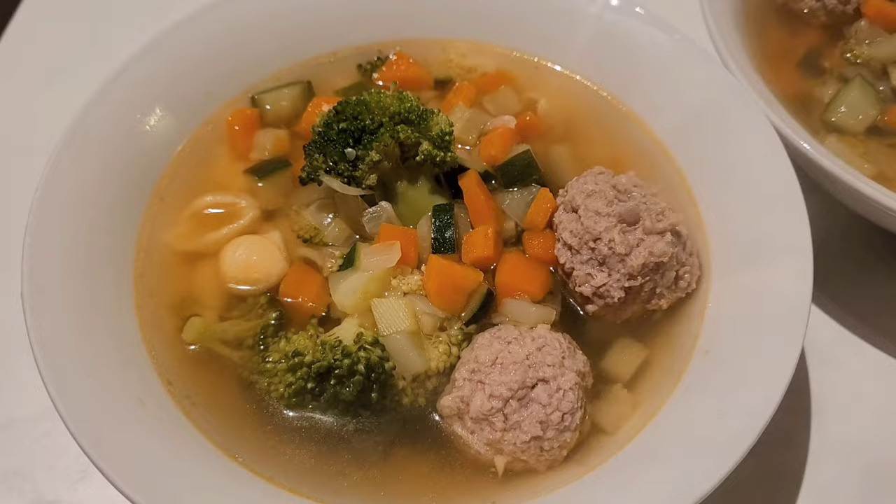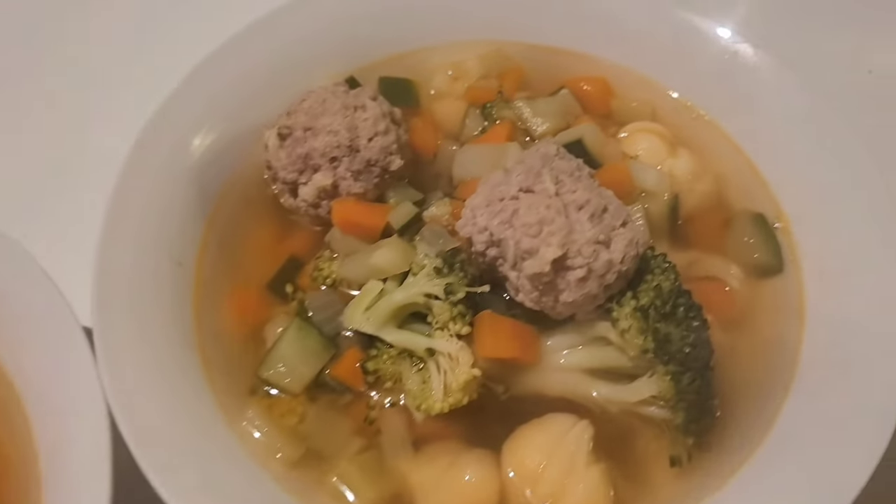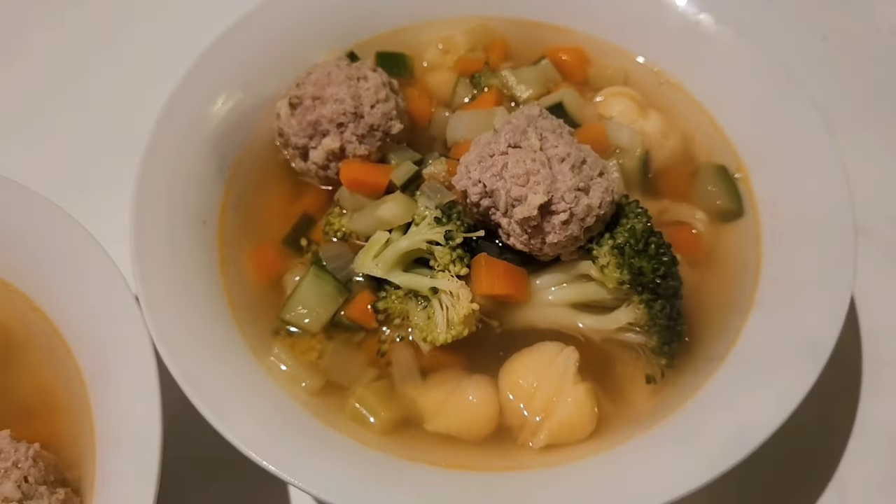This is what the finished product looks like. It's similar to what I made last week but slightly different. It was so good!